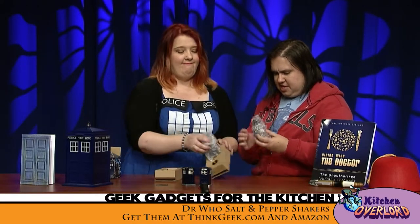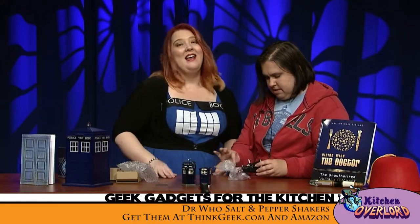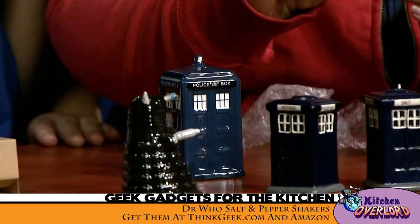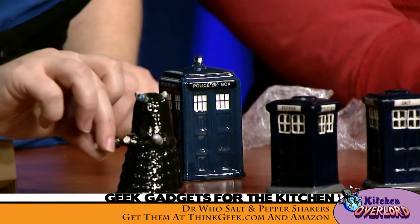Release the Dalek! Alright, tell me what's wrong with that Dalek. So, I ordered these — they're not shipped from England, these are shipped from ThinkGeek. And when it got here, one of his arms was pre-broken for my displeasure. This makes me very, very sad.